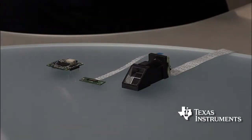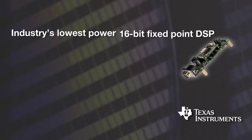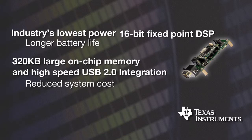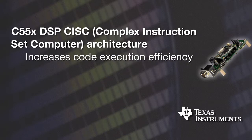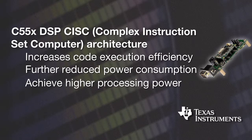The C5515 fingerprint development kit uses the industry's lowest power 16-bit fixed-point DSP, the TMS320 C5515, to help conserve energy at an exceptional level and enable longer battery life. 320 KB of large on-chip memory and high-speed USB 2.0 integration on the C5515 DSP reduce system cost and extend fingerprint authentication features to a series of new emerging applications. The C55x DSP architecture can also increase code execution efficiency, thus further reducing power consumption and effectively achieving higher processing power.